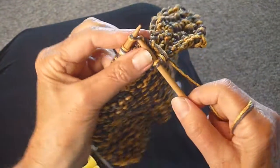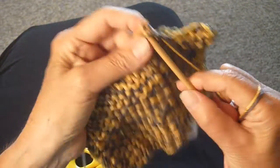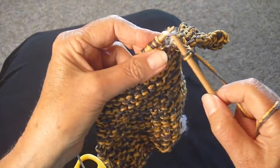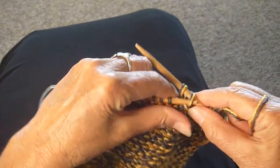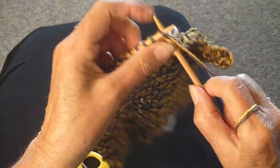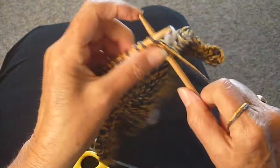You want to bind off fairly loosely so that you don't pull the stitches too tight. Just a nice, even pace. And here's the marker — just going to pull it off and let it fall, and continue with the second half binding off the same way, not too tight. Keep doing that until you get to the last stitch.